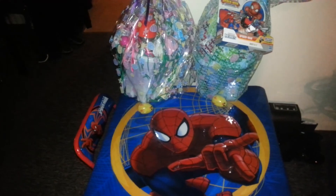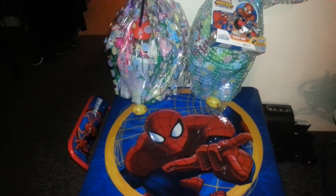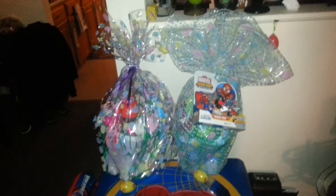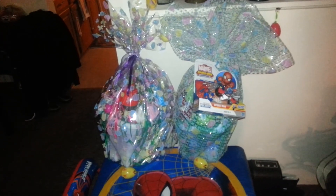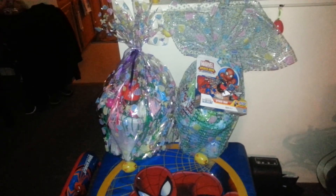That's pretty much it for the living room. Alright everyone, have a great Easter. Stay safe and enjoy your family. Ciao, bye-bye.